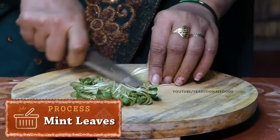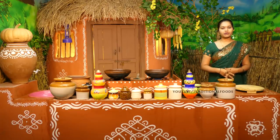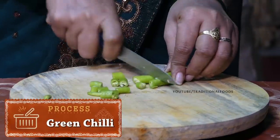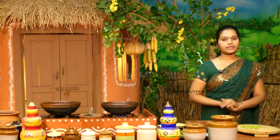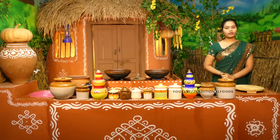We will take the 4 seeds into this mixture. We will cut the 3 seeds into a small paste. Cut the 1-2 seeds into this mixture.